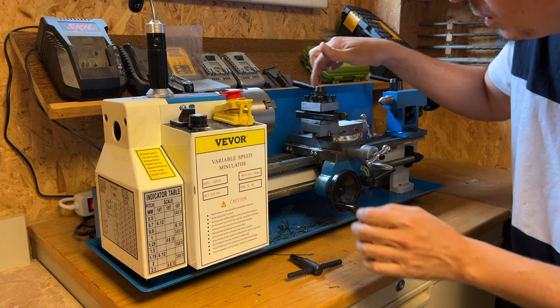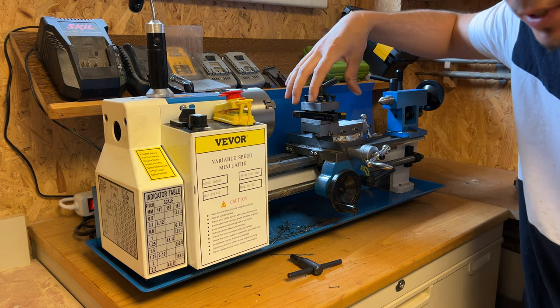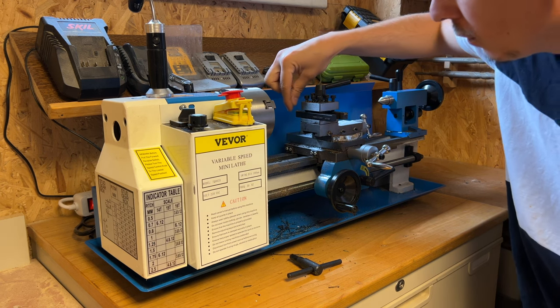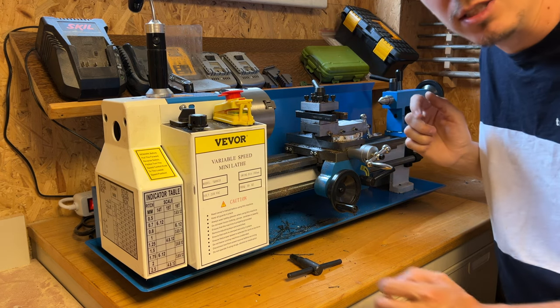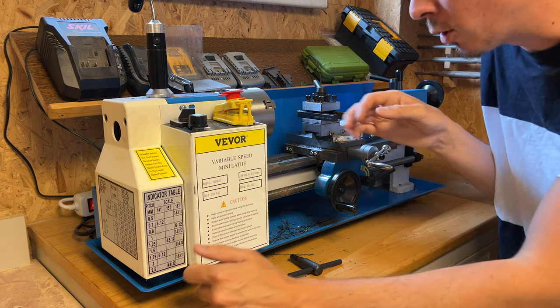Tu as la tourelle porte-outils où tu peux mettre deux outils. J'ai vite fait d'inverser les outils — si je dois dresser, je mets l'outil là ; si je veux faire un chanfrein, je mets l'autre outil. J'ai toujours ces deux outils montés dedans. Ça s'oriente si tu veux faire des angles. Dans le principe, il a tout d'un grand.